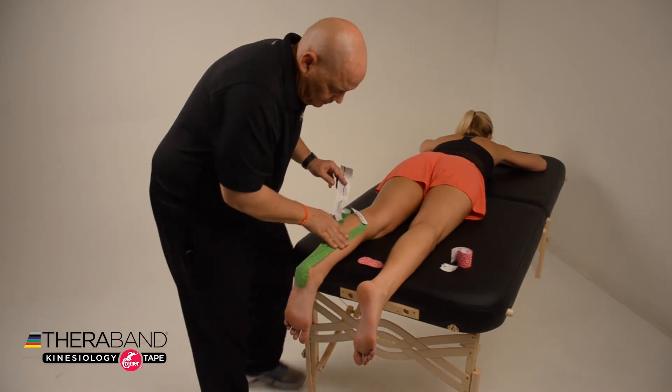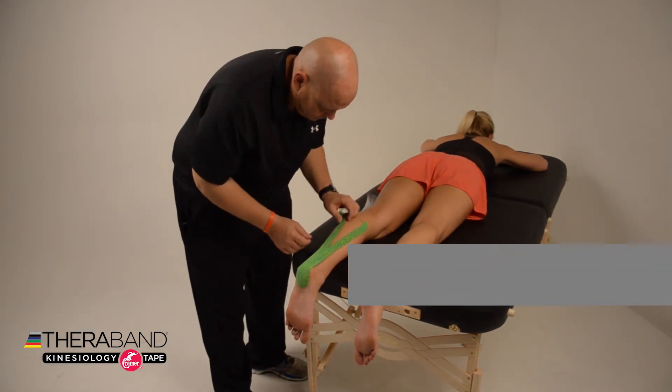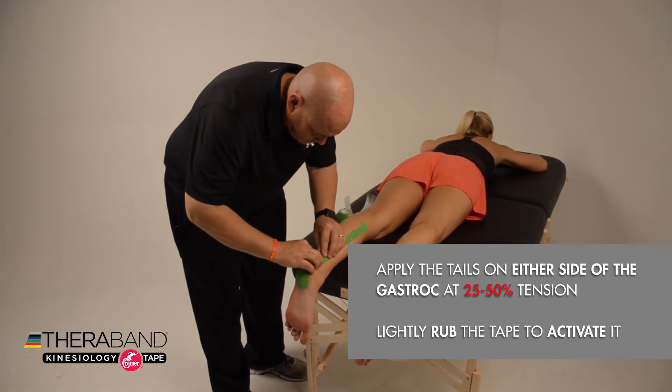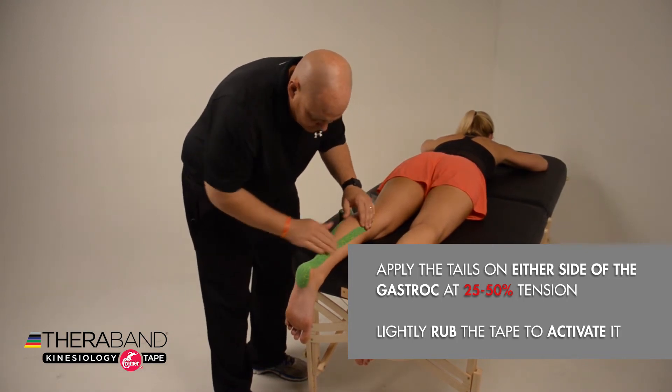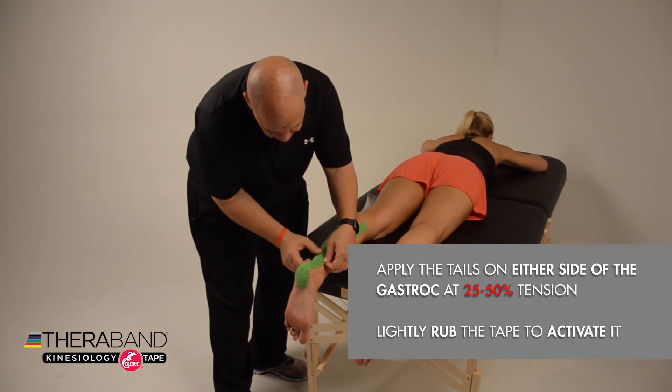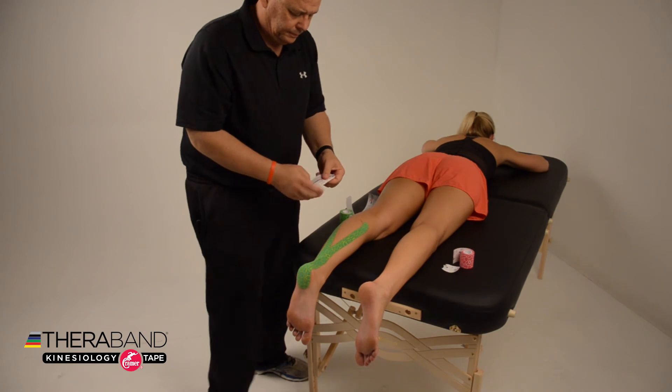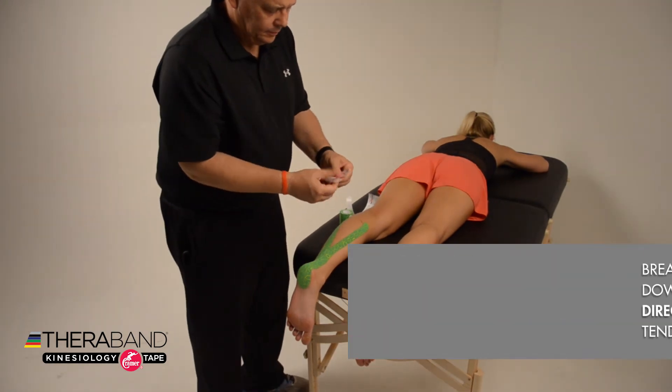Then apply the ends of the tails along each side of the gastroc with about 25 to 50 percent tension, and simply flatten down the rest of the tape. Lightly rub the adhesive to activate it.